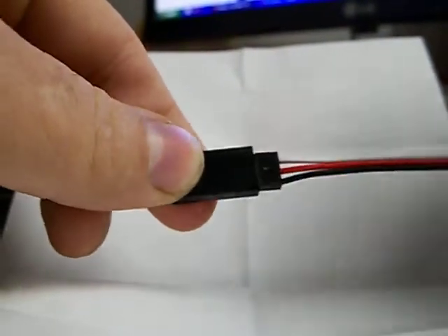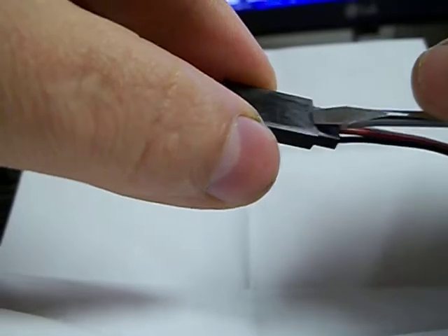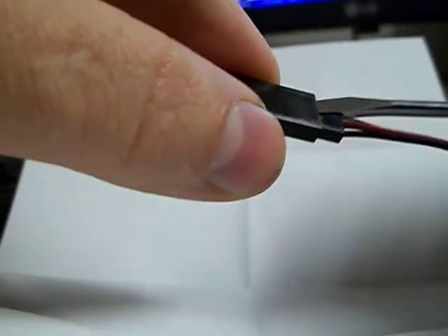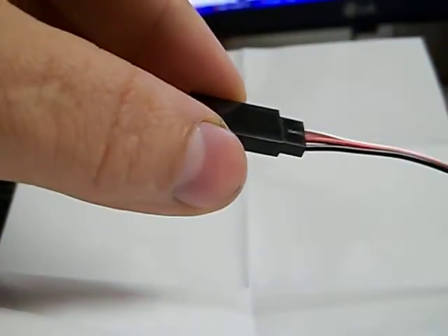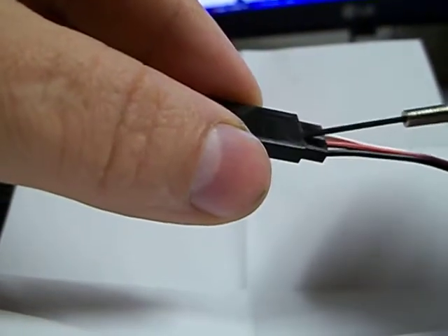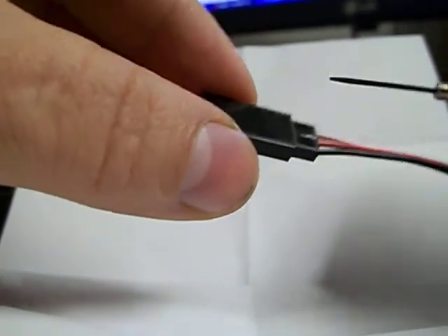I was looking online and I couldn't find any information other than on the RC Group's webpage, where somebody said just pry underneath here on the hood with an X-Acto knife, which I don't recommend. I tried a small jeweler screwdriver and wasn't having any luck — I was prying away and couldn't figure it out.